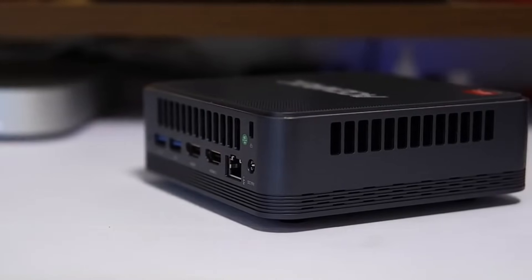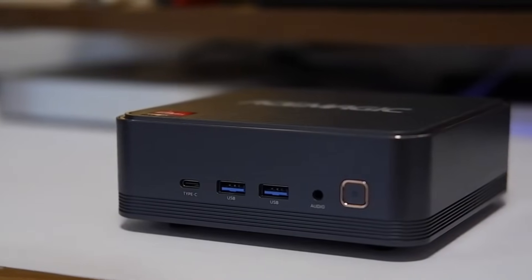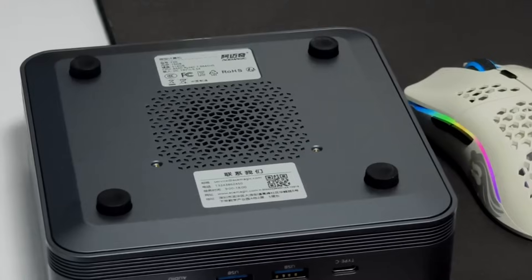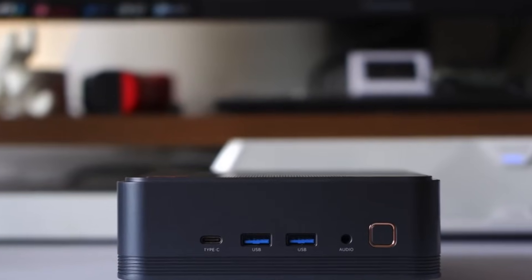The matte finish on the sides, combined with the cooling vents, gives it a premium, metal-like feel, and the build quality shows precise craftsmanship. On the bottom, you'll also find four silicone pads. They improve airflow intake and keep the unit steady on your desk.